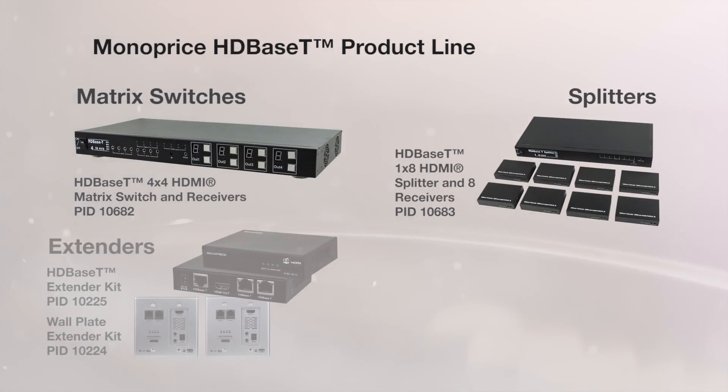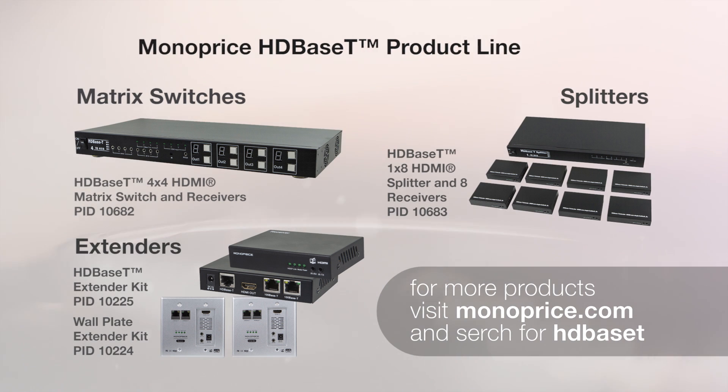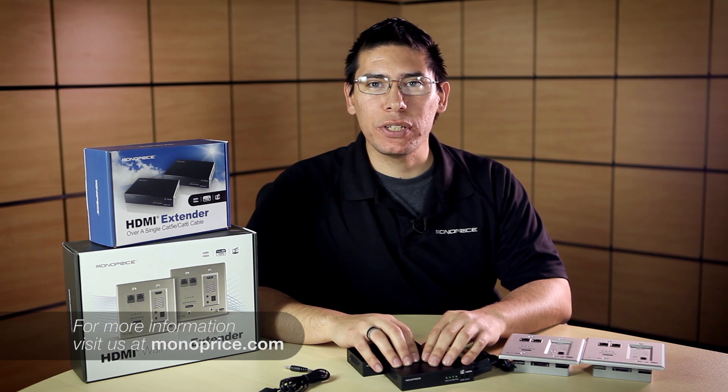It's one of the huge advantages of running HDBaseT — it's multiple solutions in one cable. For more information about these products, or if you have any questions, please visit us at monoprice.com.